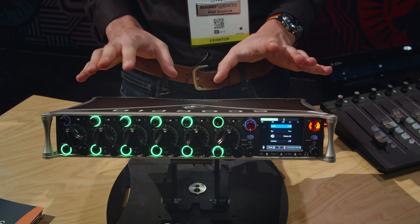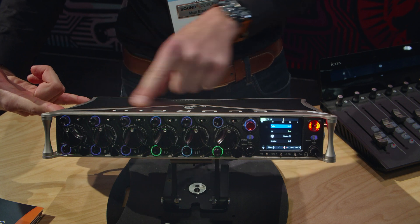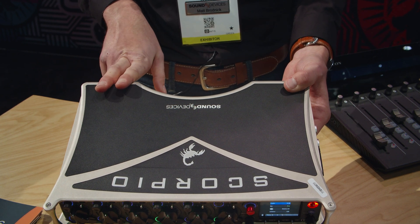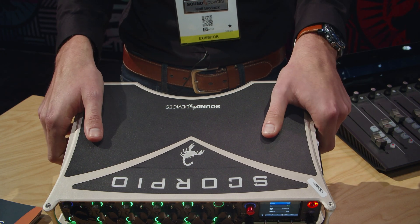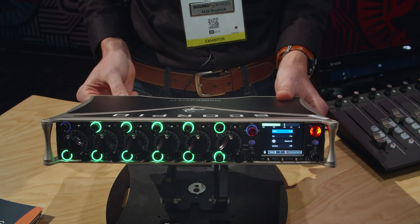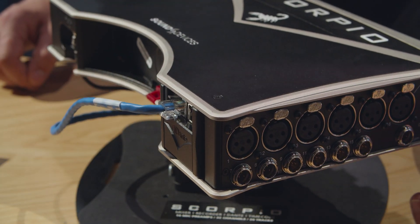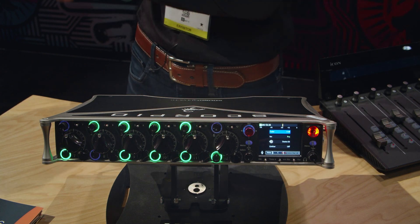This recorder has not only analog inputs and two AES inputs for digital sources, but also a 32 by 32 Dante connection. Dante is an audio-over-IP protocol — essentially you're able to get lots of channels of audio through a single Ethernet cable, connected to a network switch and from there to a rack-mounted hardware device where your inputs live.